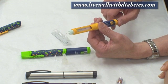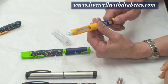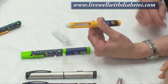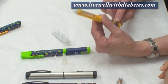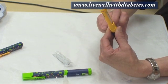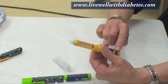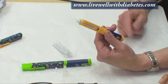To turn the dial, hold onto the orange end and turn it to number four — one, two, three, four. It's a junior pen, so every half unit it makes a click. When you're at number four, point the needle up to the ceiling and push the button on the end. You want to see a drop of insulin come out. When you push it in all the way, the dial will go back to zero. If you didn't see any insulin come out, redo that step.